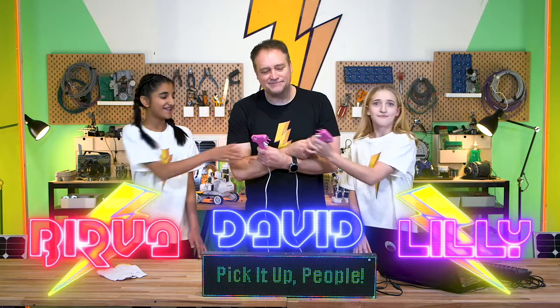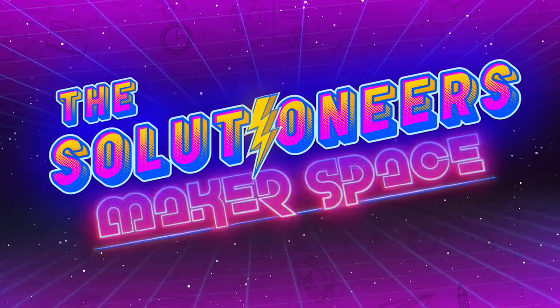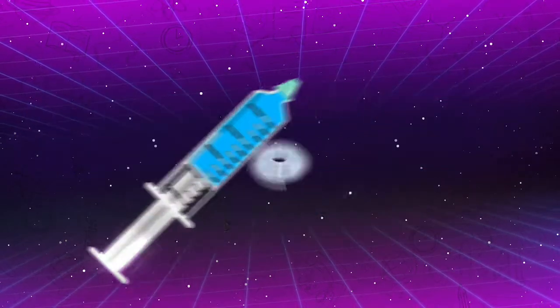So what are we doing today in the Makerspace? Today we're gonna have fun with a simple hydraulic system made out of syringes, tubing, and water.